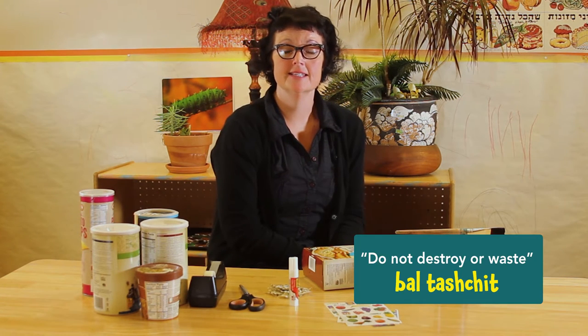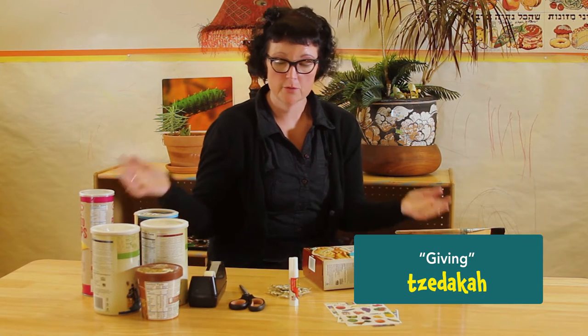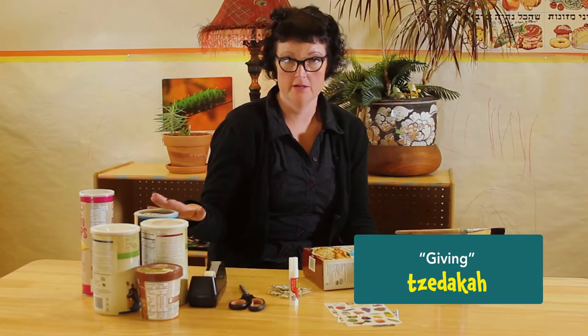Hi, I'm teacher Amanda, and today we're going to talk about two Jewish values that are really important in the classroom. One is bal tashchit, and it's the idea that we are not wasting. And the other idea we're going to talk about is tzedakah. And I have a beautiful project here that actually marries the two.